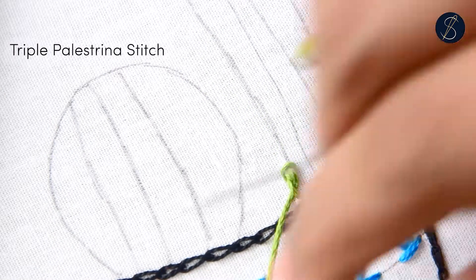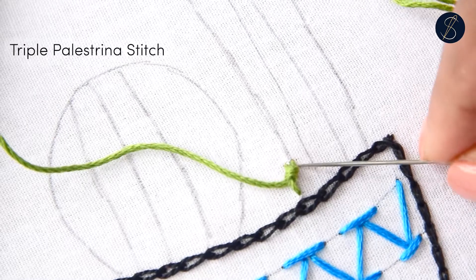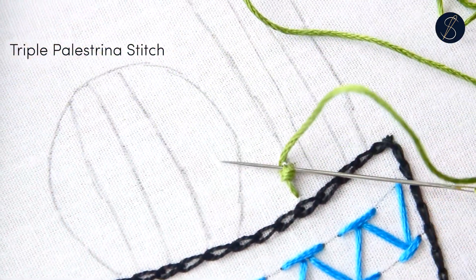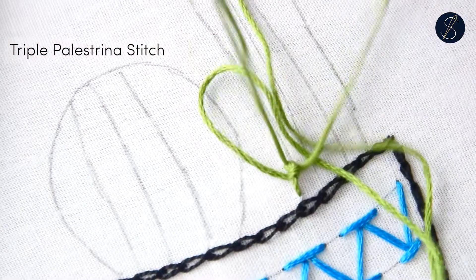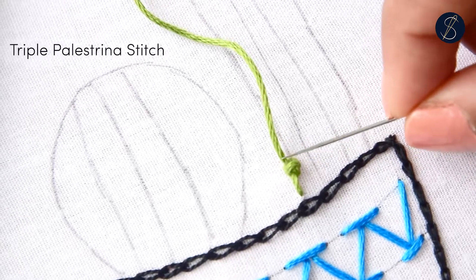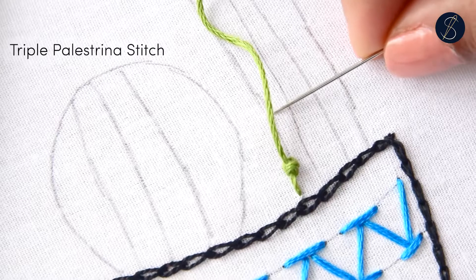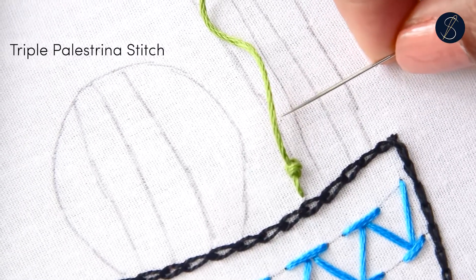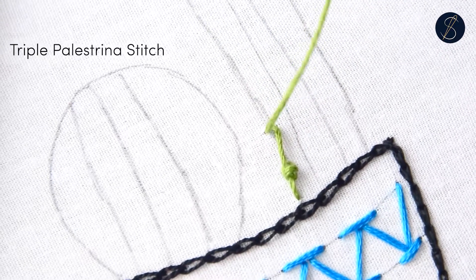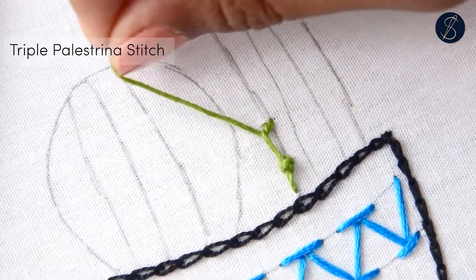Do the exact same thing once again to layer the knot and make it bigger. Now move ahead and create another stitch and continue with the process.